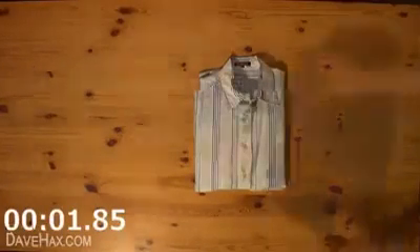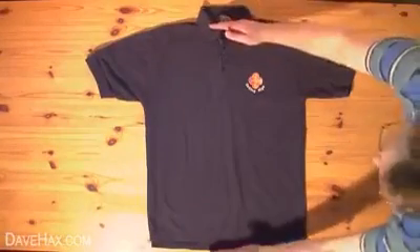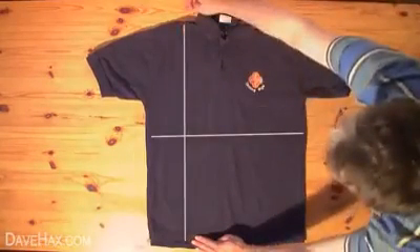Today, I'm going to show you how to fold a shirt in under two seconds. Start by taking a short-sleeved shirt and lying it out on its back. Then we need to draw an imaginary line halfway between the top and the bottom of the shirt, roughly here, and another one halfway between the centre line of the shirt and the outside edge, about here.